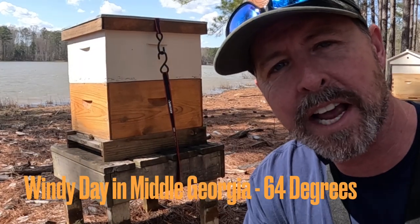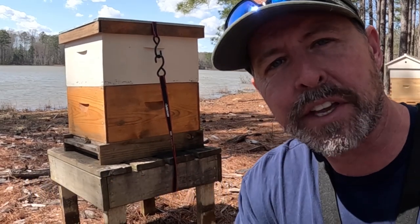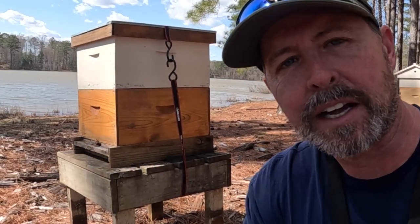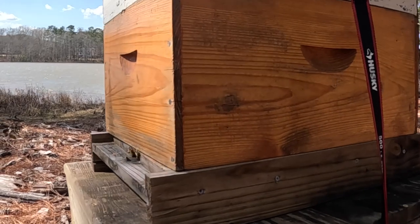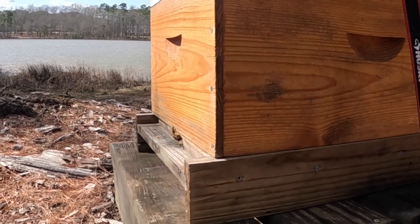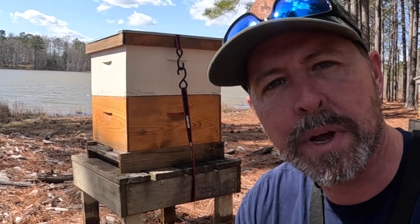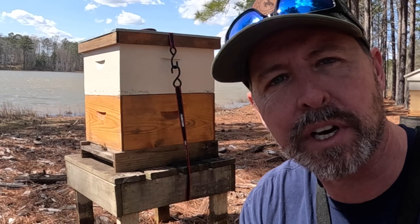It is a windy Saturday, end of February. Bees are out doing their thing, trying to fight through this wind. It's sunny today, about 65 degrees in Middle Georgia. They're just trying to hold on for dear life with all this wind ripping off of the lake. You can see they're still piling out, doing great. They're focused on bringing in red maple pollen and a little bit of early nectar. Bee season has really kicked off.